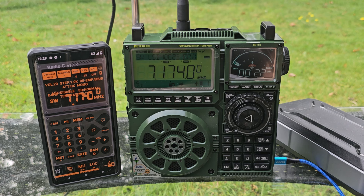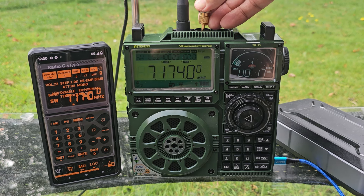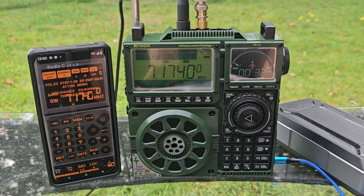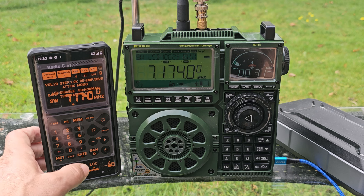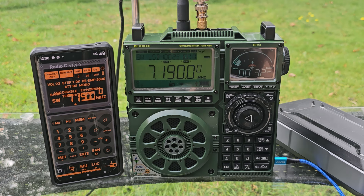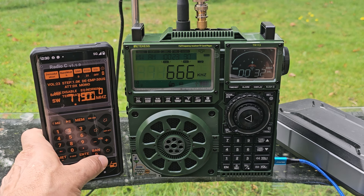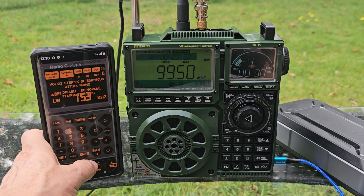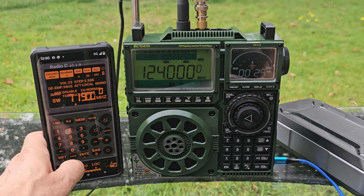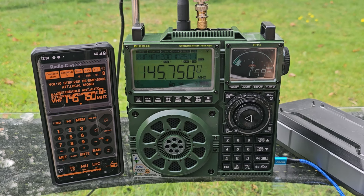I unplugged the antenna and touching it on the actual telescopic isn't making any difference today. You can see with the HF bands — it's a receiver, not a transmitter — and I can change bands with frequency. There's VHF there — that was broadcast radio. On VHF there is a squelch: you can hold it to turn it off. The step and bandwidth are also adjustable on all bands just by pushing.